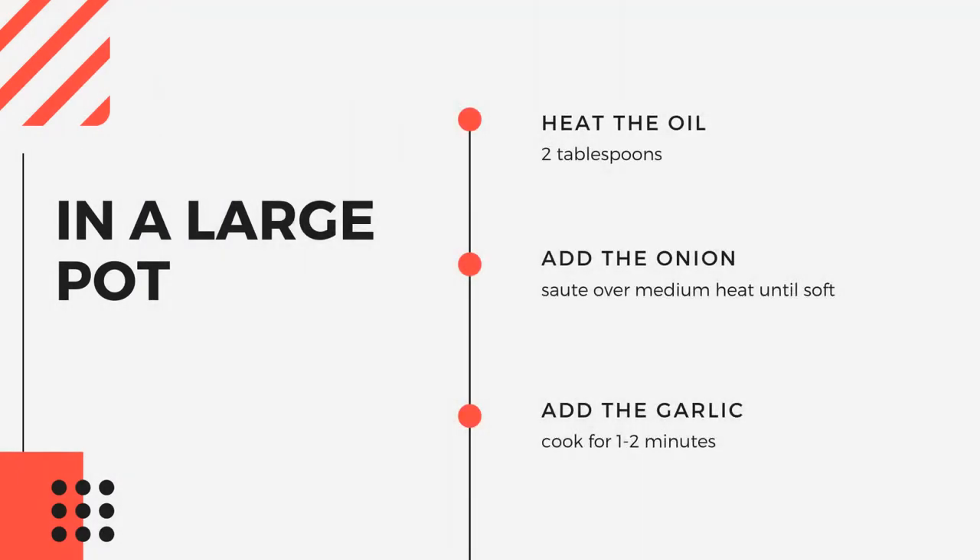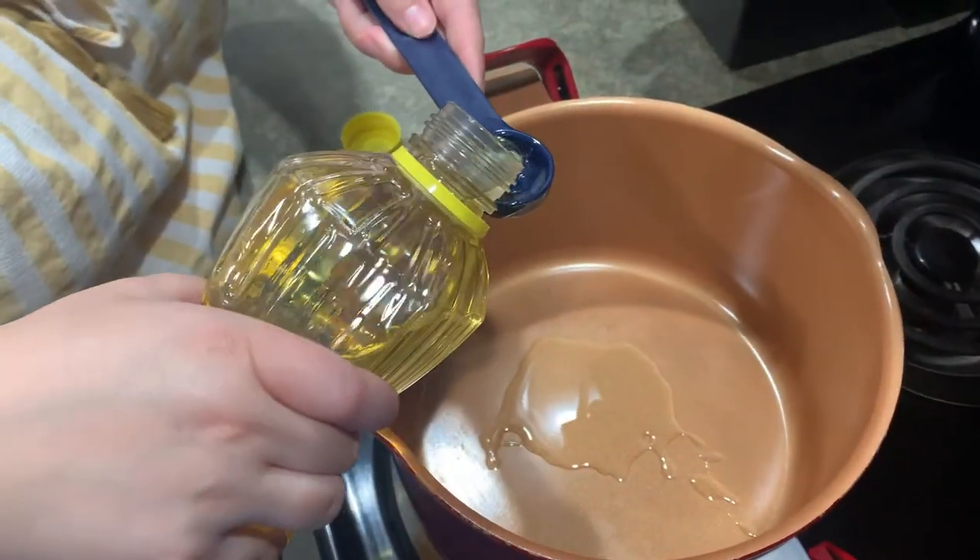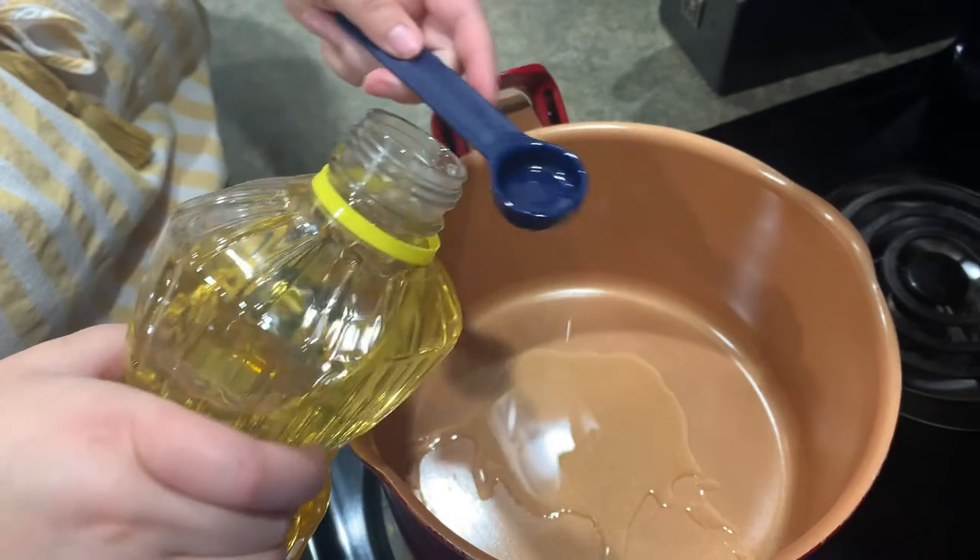Now that the squash is prepared and all the ingredients have been prepped, it is time to put it all together. Heat your pan to about medium heat and add cooking oil. For this, we use corn oil.